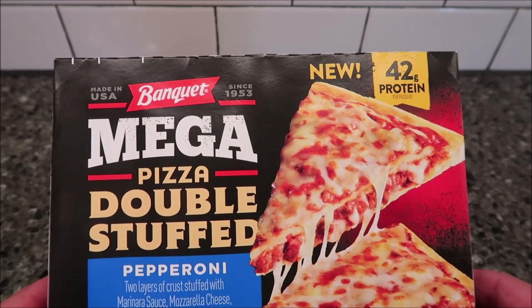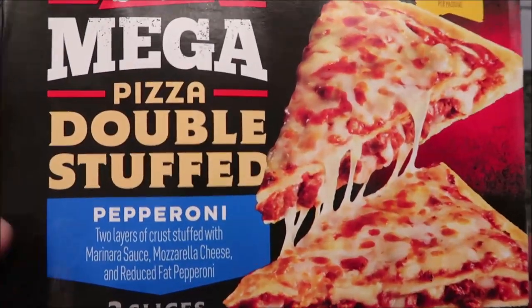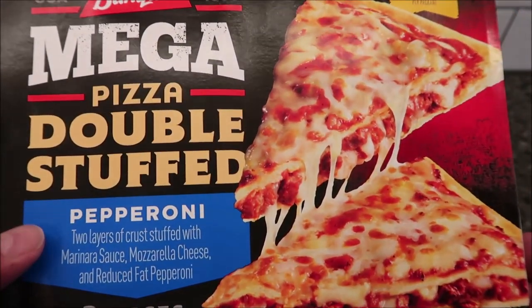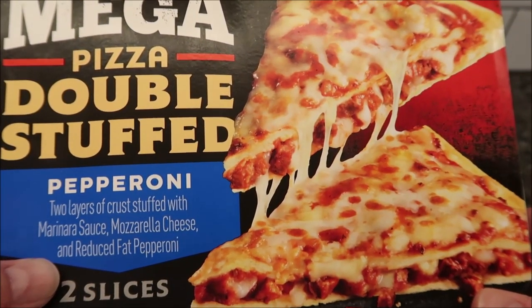Hey guys, welcome to another Lunchtime Review. Today I'm going to try one of these new Banquet Mega Pizza Double Stuffed meals. This one is the pepperoni. It is two layers of crust stuffed with marinara sauce, mozzarella cheese, and reduced fat pepperoni.